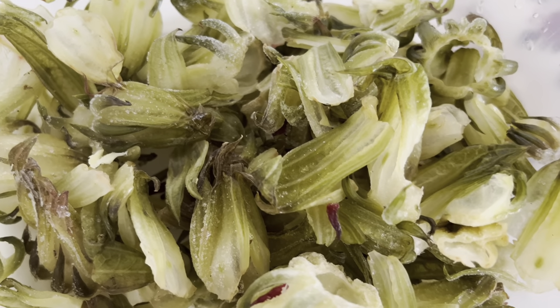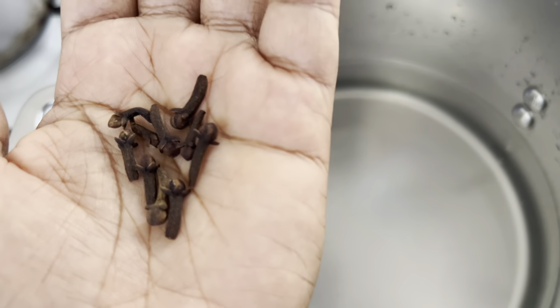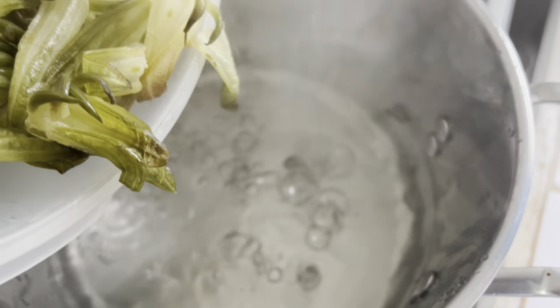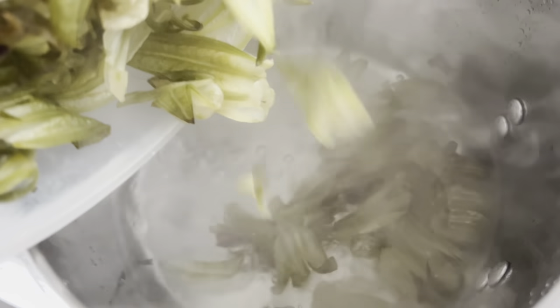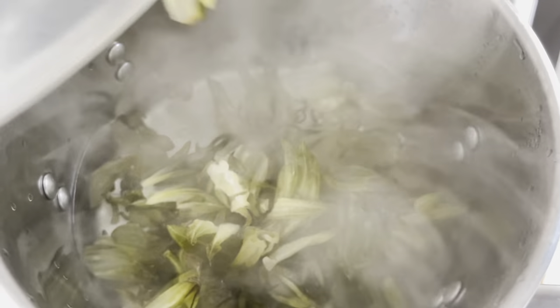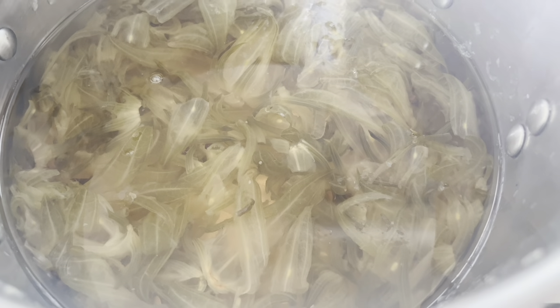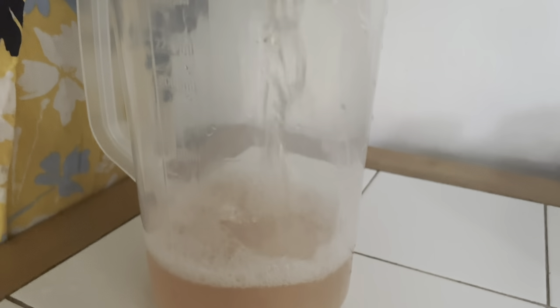Today we are using some sorrel from the freezer. I use eight cups of water. Ten cloves are added because, in my opinion, it tastes a million times better — it allows the sorrel taste to come out even more. Once the water starts boiling, the sorrel is added, then the stove gets turned off. We cover the pot and just let it sit until it's cool, then strain it and add in our sugar.